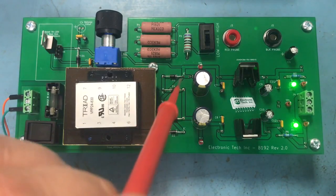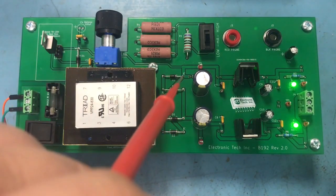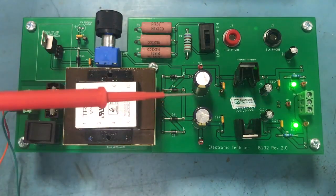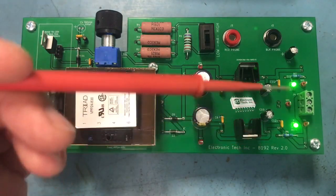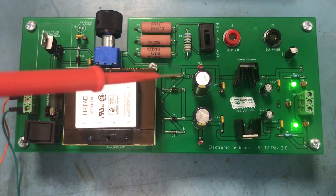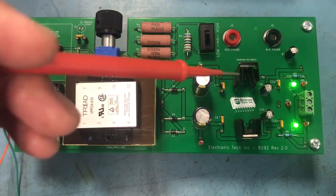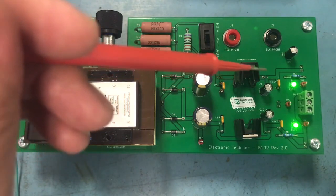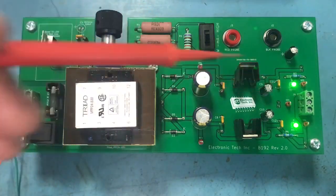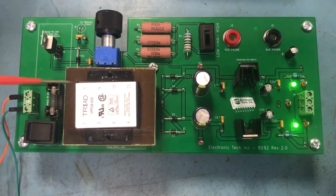If the voltage is there at the bridge rectifier input, then I'd check to see if I'm getting my DC voltages. In this case, I'm getting a positive on this side and a negative on this side — this side is my negative 12 volts and this part here is my positive 12 volts. So if I'm getting voltage there, I'll check to see if I'm getting my DC voltage to the input of my regulator and then the output, which is 12 volts. That's the way I would go through — working from the input all the way to the output.